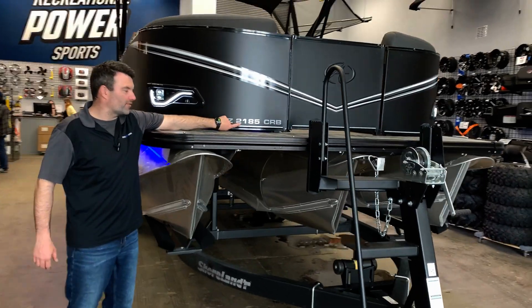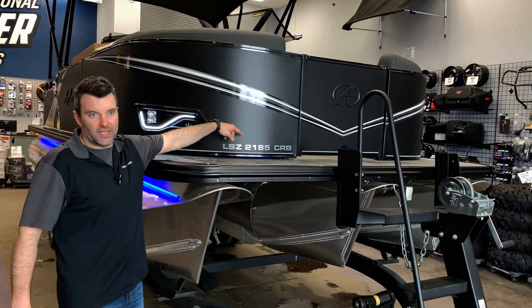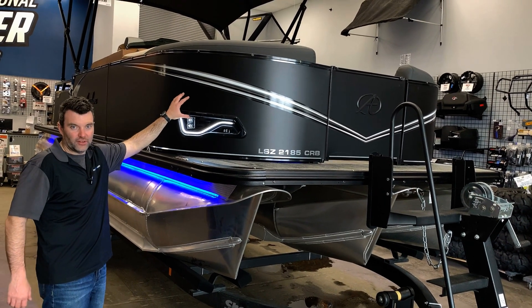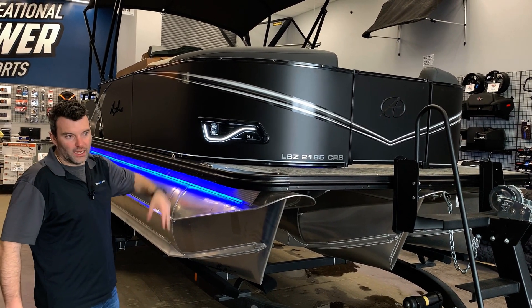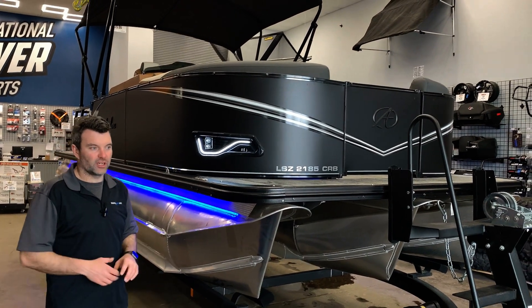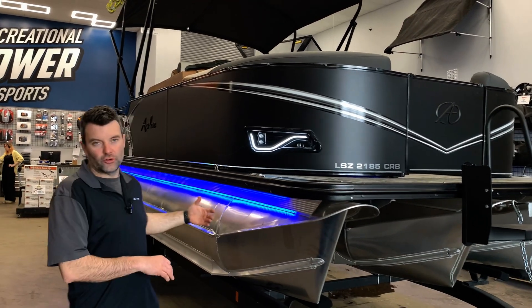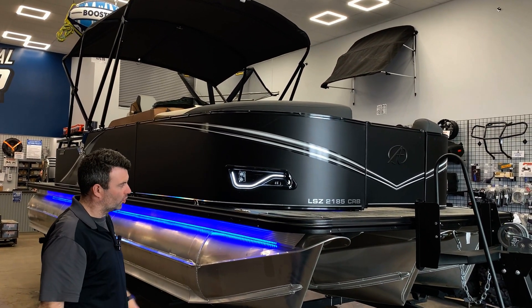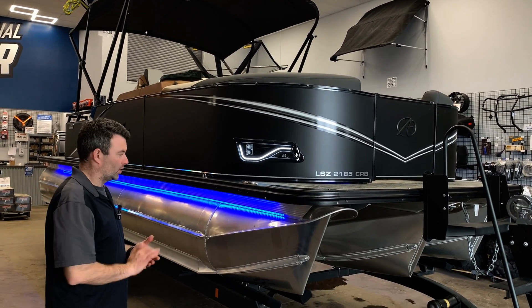Back to the 2185 — that's a 21-foot playpen, so this is the playpen itself, the inside of the boat, eight and a half feet wide. The reason why it's a little funky is because it's actually got a two-foot patio pad, which makes it a 23-foot overall boat. Just keep that in mind when you're looking at it online.